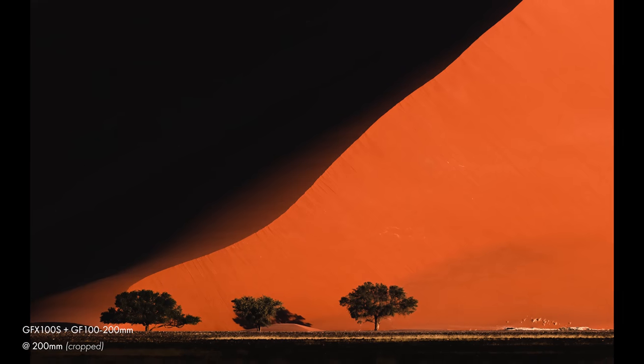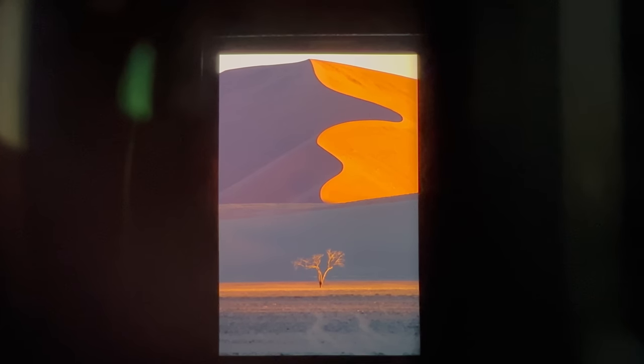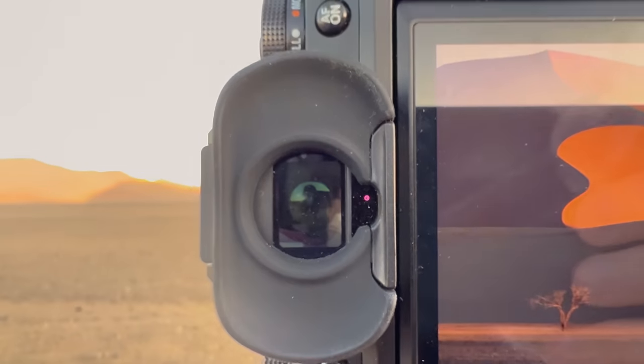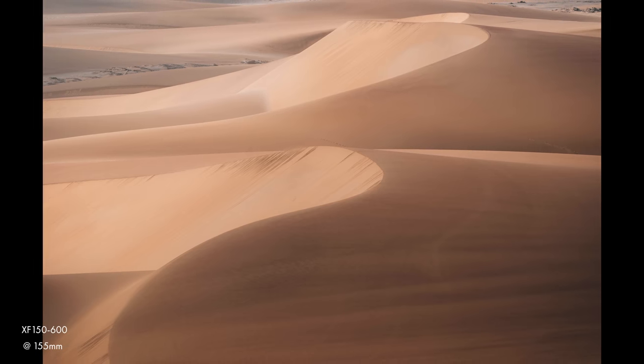I was in Namibia last year and brought my GFX system, which doesn't really have anything particularly long. So for many of the images I was shooting here, I had to really crop in and just lose so much of the resolution the camera was capable of giving. This year I decided to bring this lens, and it's just been incredible being able to really punch into the scene and frame it without the need to crop. It's really great for abstracts — you can pick out small parts of the scene, zoom in, and create these incredible intimate landscapes that really work in a place like this.